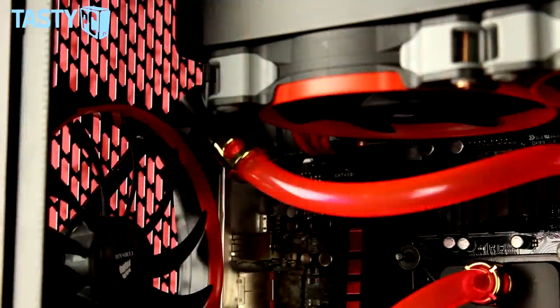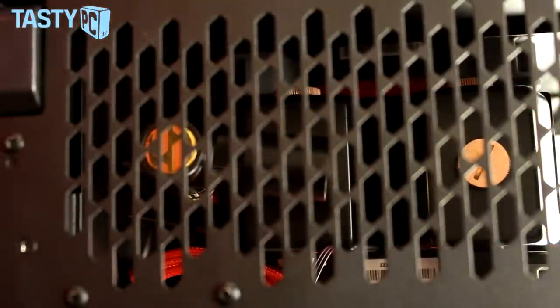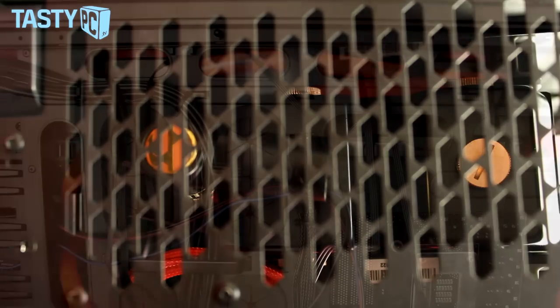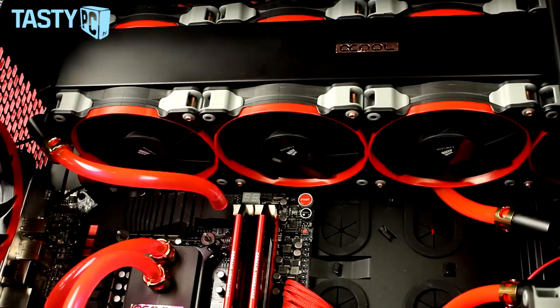One issue I had when building this rig is that with a 60mm radiator in push-pull in the roof and this motherboard, you can't have the 8-pin CPU cable and the rear fitting in at the same time. What I had to do was put a cap there and use the hole at the end of the radiator instead. I got two right-angled rotaries and put them together to make a U-shape so the tube runs straight along the back of the radiator, which actually looks better — but it's just something to be aware of.